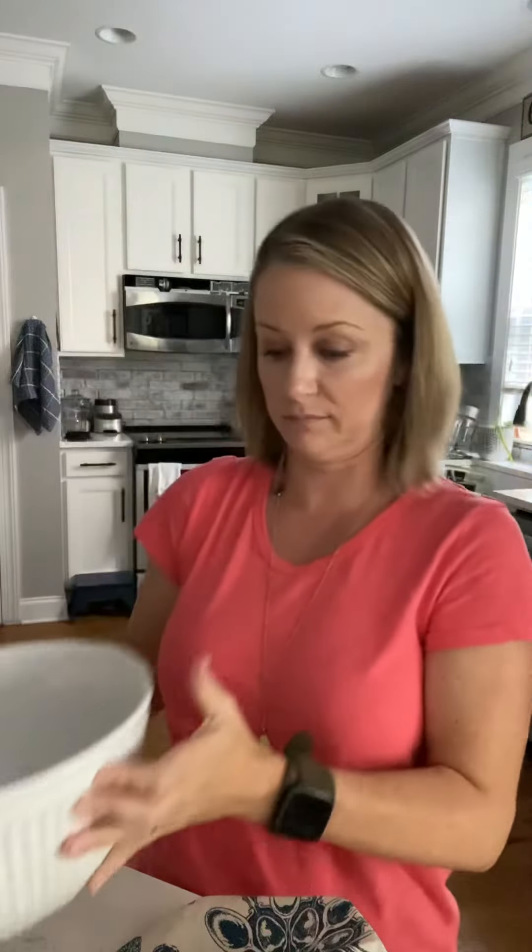I want to show you how I have these nesting bowls. This is the size of the large one, and this dish cover slides on just like a shower cap. You see there's still plenty of room, so you could even go bigger if you had a larger bowl.